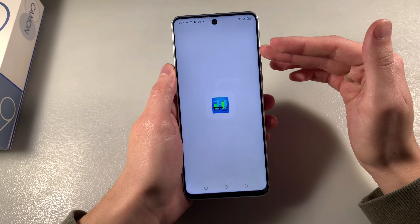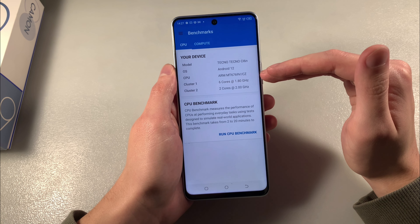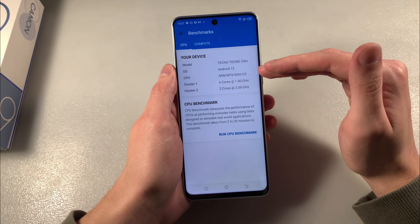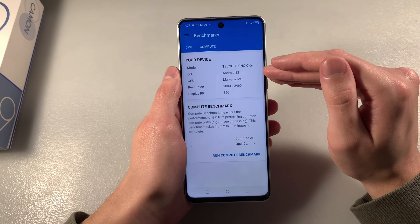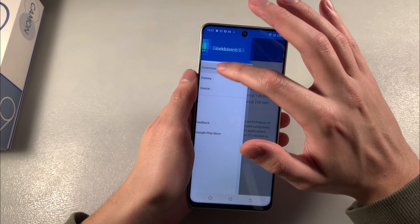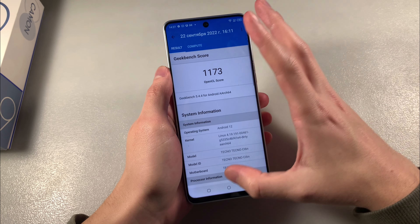Open Geekbench 5 and look at the system information. We have Android 12, with 6 plus 2 CPU configuration. The CPU is Mediatek MT6769 and the GPU is Mali-G52. Now look at the results — single core score, multi core score, and GPU test results.